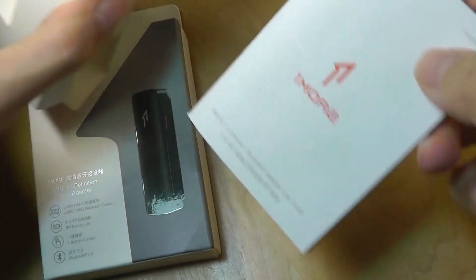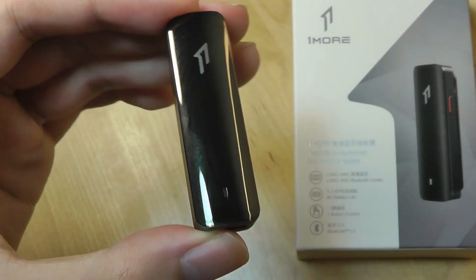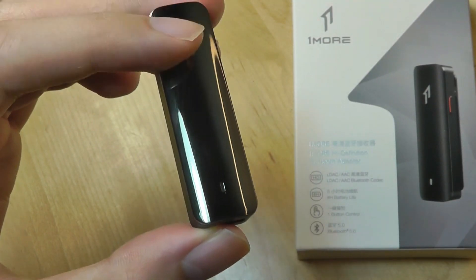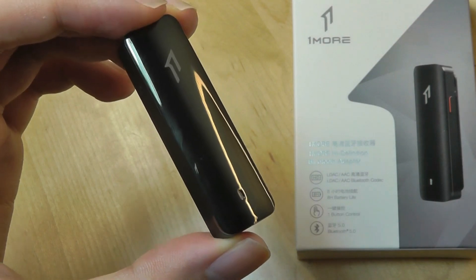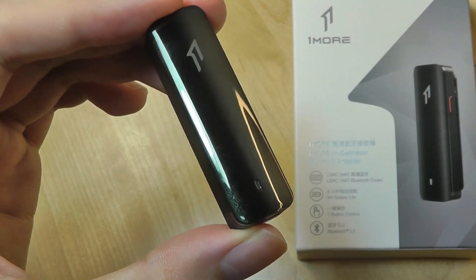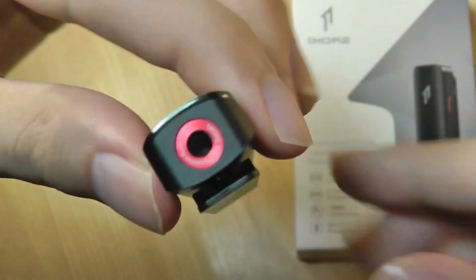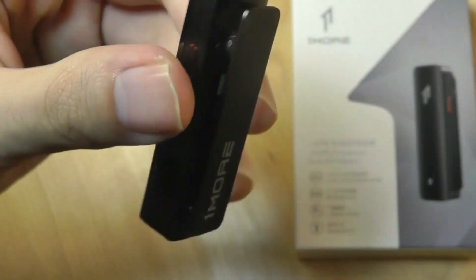Other contents in the box include a quick user manual and a USB Type-C charging cable. Returning to the design, if anything it is pretty attractive to fingerprints and smudges, so you do have to clean the surface regularly, but again it is very beautiful to look at. There is a status LED light on the base, and otherwise just the standard auxiliary port for plugging in your headphones on the top.